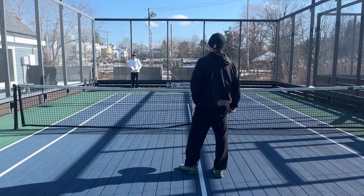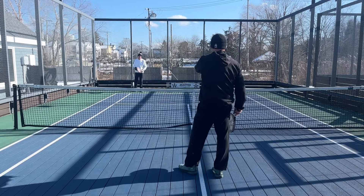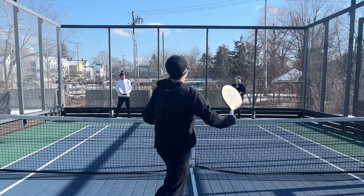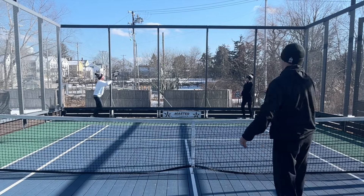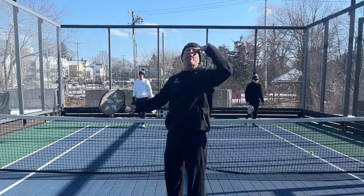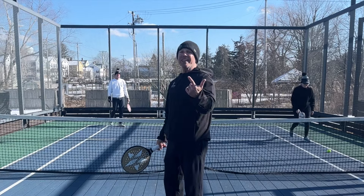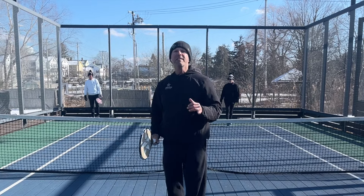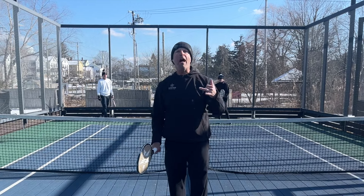You lob me short, you try to block my waterfall — and then I go here, and he's going up because I'm bouncing it over his head. So side screen, hard at them, over their head — those are your three options to stop the tennis player from blocking.